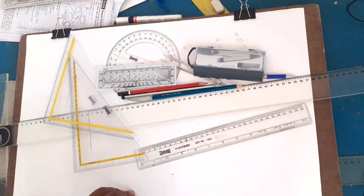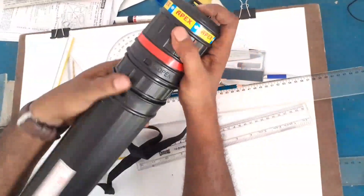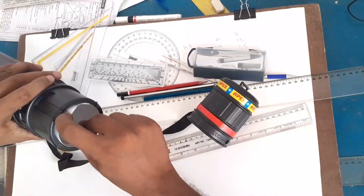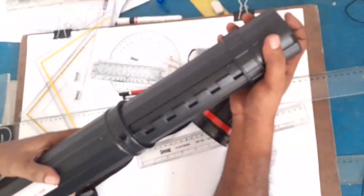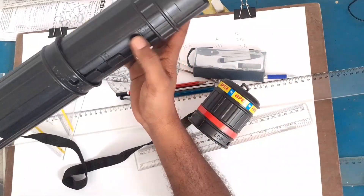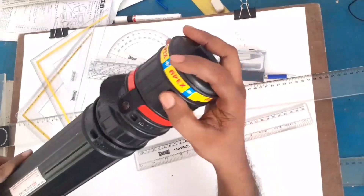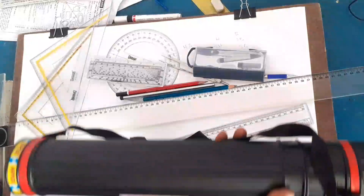This is a set holder for the drawing seat — the drawing seat holds here. So the drawing sheet comes from one side. Then the drawing will go into a set. If you want to draw a drawing sheet, we will make and take a drawing sheet in the same way.